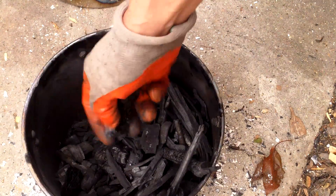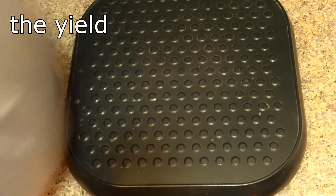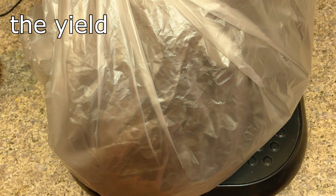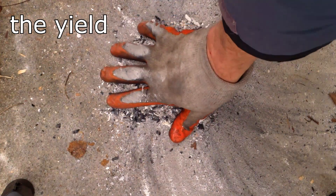This is a small biochar oven, so it doesn't produce a whole lot of biochar in one batch. This batch produced one pound of biochar from the inner retort, and this small amount of ash from the outer retort.